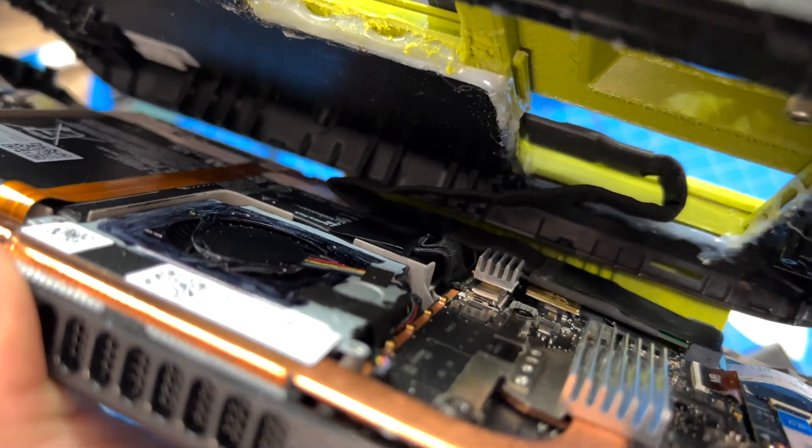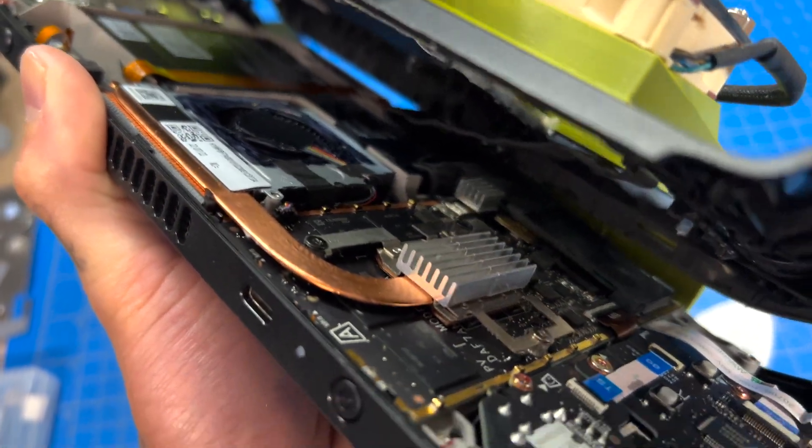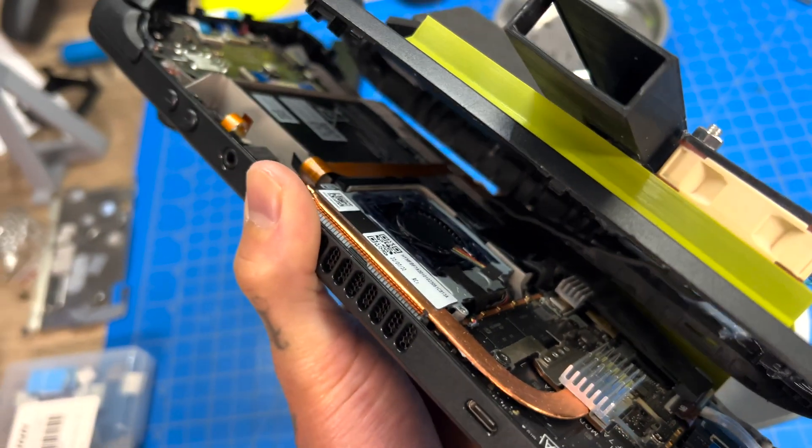Looks like the heat sink did not make any contact with the back plate and it's an add-on, so I think we are good for testing. What's up guys, welcome back to another video. Today we're back in the ultimate Steam Deck and we're going to make some modifications.